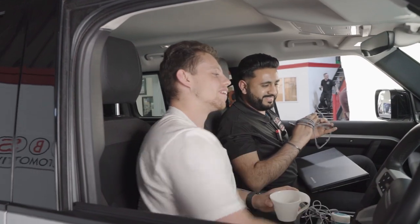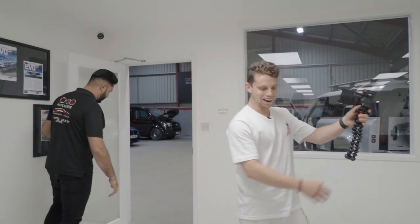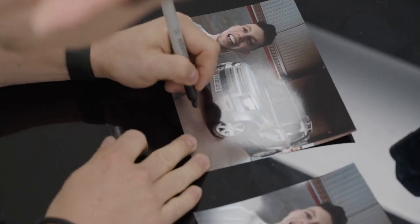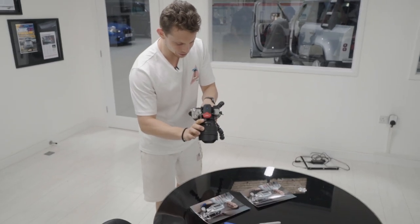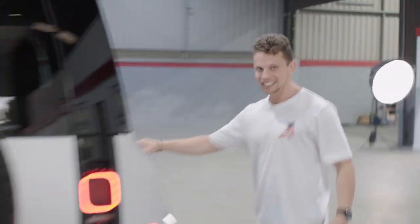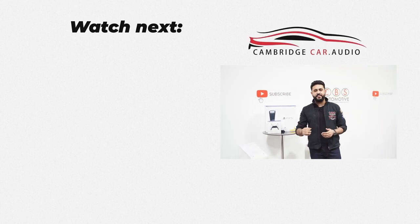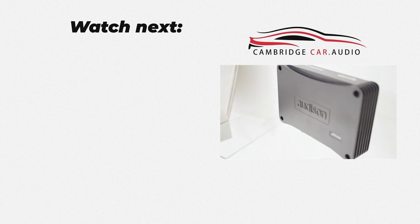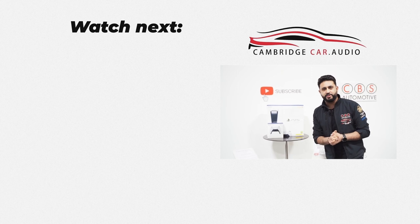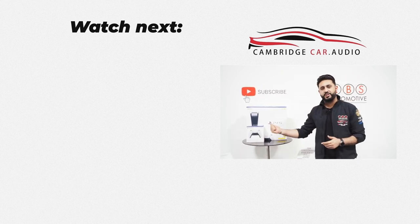I'm blown away, absolutely blown away. I couldn't literally be happier. Cool, so we're just going to get your autograph. Go on the wall of fame. Look at that - we've officially made it. Thank you so much again, I really appreciate it. We're giving away a brand new PlayStation 5 and controller, as well as an Audit Supreme Amplifier, so you guys at home can upgrade the system in your vehicle. As soon as we hit 10,000 subscribers on YouTube, so help us out - smash that subscribe button and you can be in the chance of winning all this.